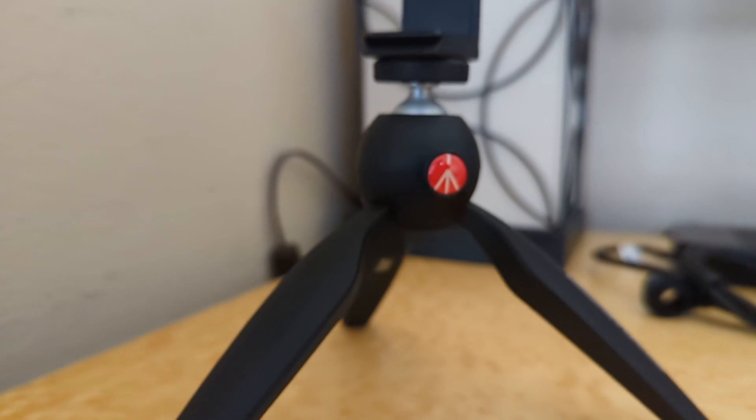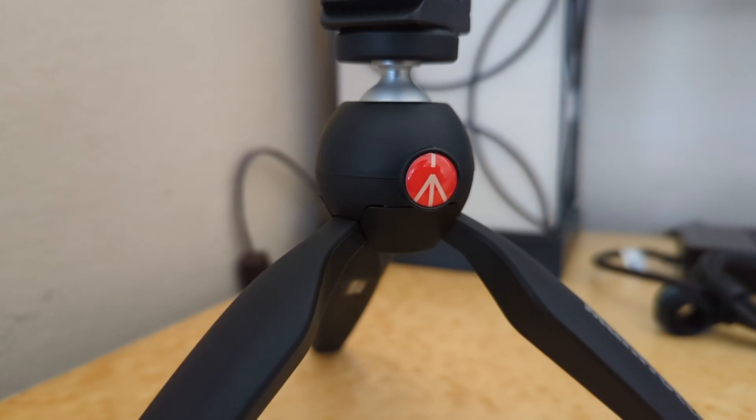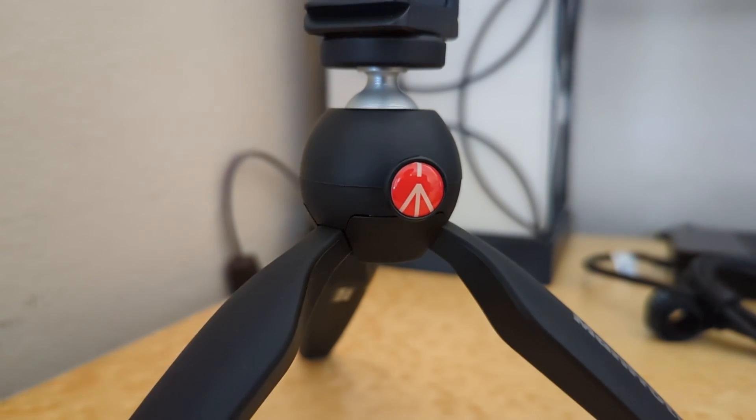For stability, I use the Manfrotto mini tripod. It feels really stable and well built. I use it when I'm walking around shooting videos and it really helps keep my shots stable. It's an easy recommendation for people just starting out making videos on a budget.